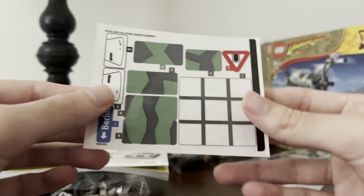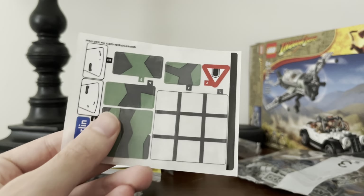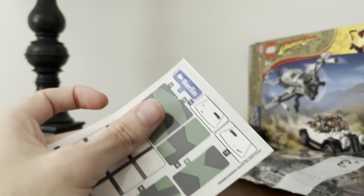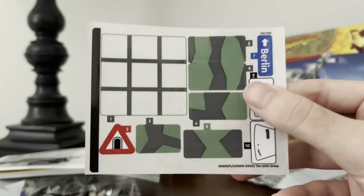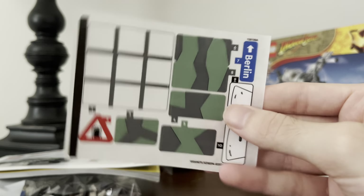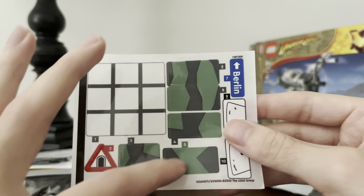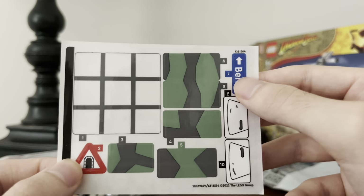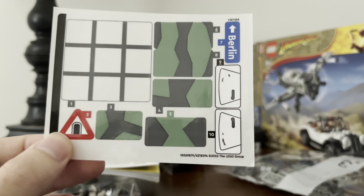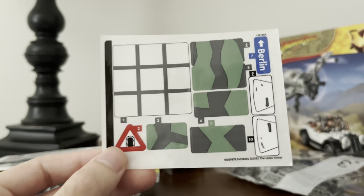There's the sticker sheet — it's not terrible. I really wish the cockpit for the plane was not a sticker. There's some camouflage for the plane — most of these are actually for the plane. So this is the cockpit, these are all the camouflage stickers in sand green, there's the warning for the tunnel, the Berlin sign. And then only two stickers for the car. Not too bad at all.